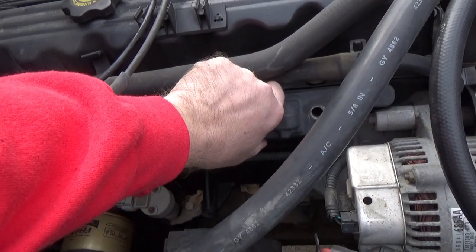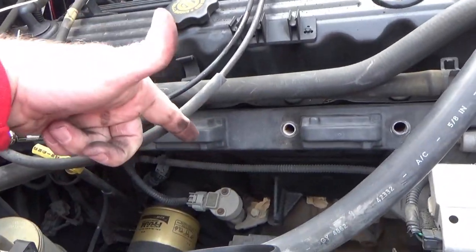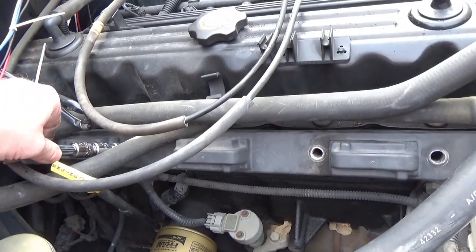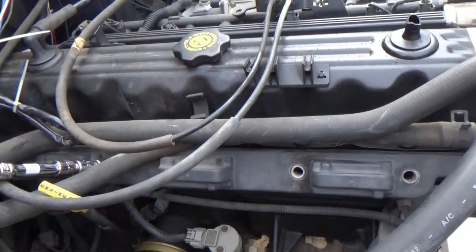Good thing about this generation 4.0 is the ignition system — that's it all across there. The downside is if you've got a coil go bad, you've got to replace the whole thing. But they very, very rarely go bad. Get that 13 millimeter out of there, pull the coil pack up, set it down to the side, and it'll give you more room to work around the valve cover.